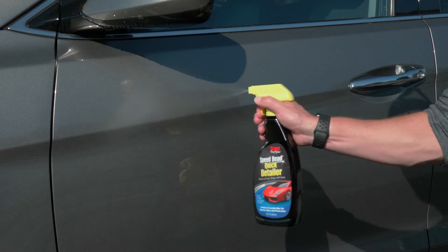SpeedBeat actually started as a pet project for me. Stoner originally did not have a quick detailer. Me being a car guy, I was constantly looking for a quick detailer, and I was tired of using competitors' products for my own car.